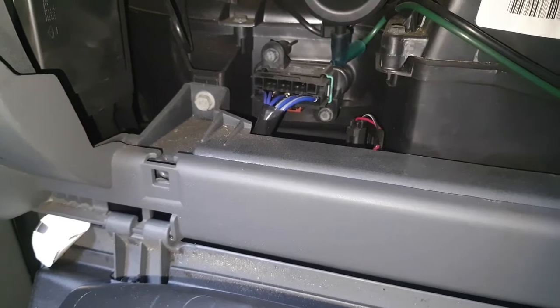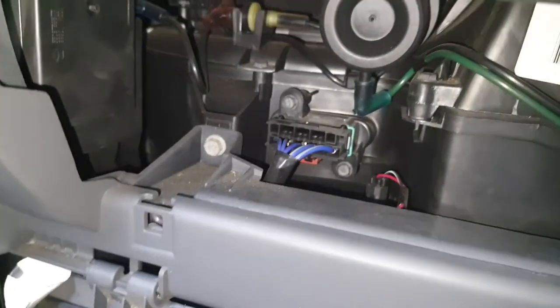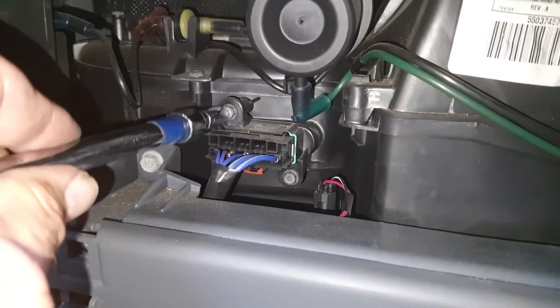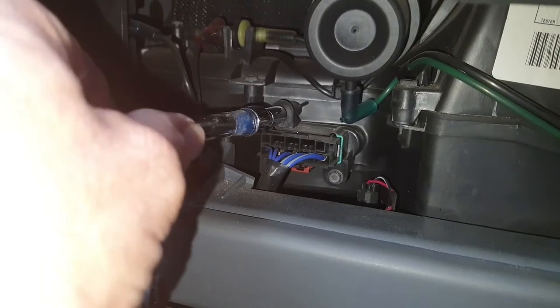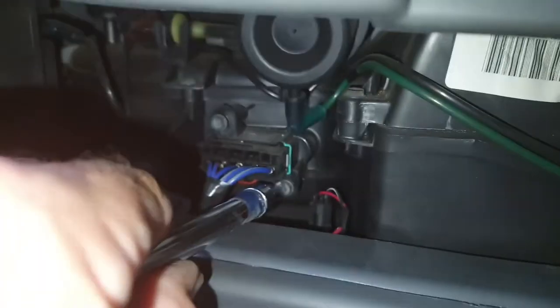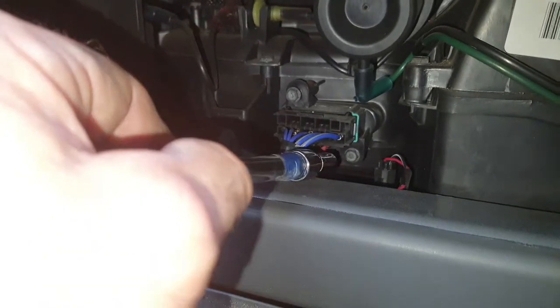Once you're inside, you can actually see the resistor on the left-hand side. You've got two bolts there — I'm using an 8mm to undo them, just loosely at first — and then there's another one just down there.